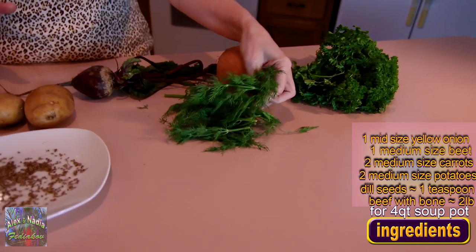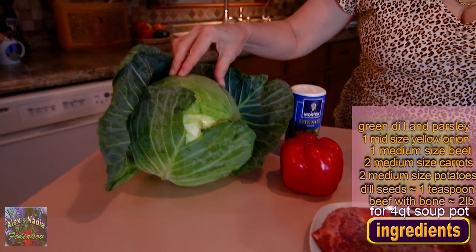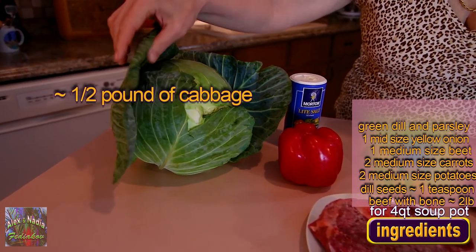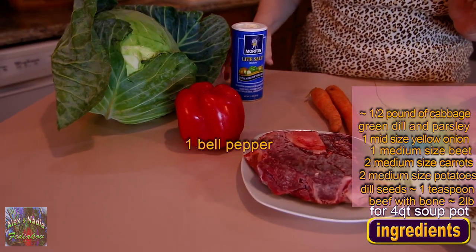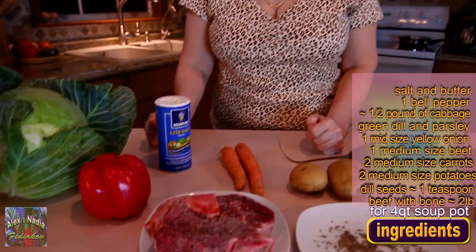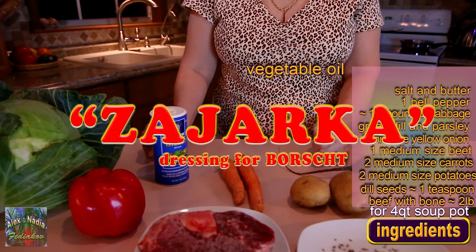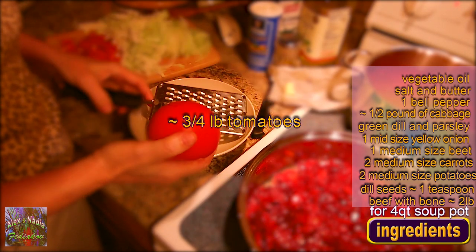We will also need green dill and parsley. Then I will add cabbage. We will need one red bell pepper. Of course, salt, butter to make zajarka — which is a dressing to dress up our borscht — and tomatoes.